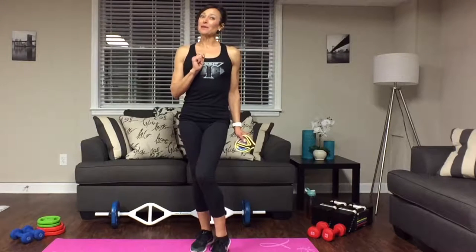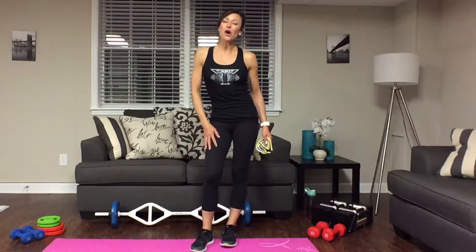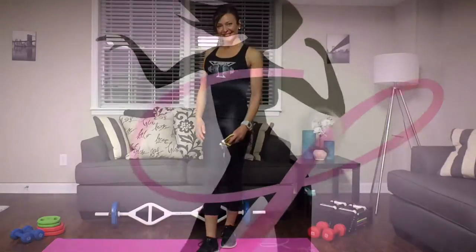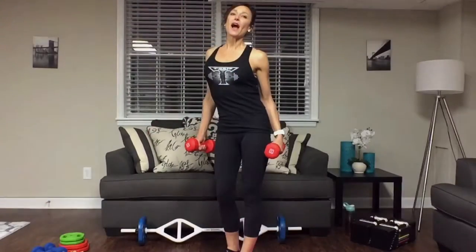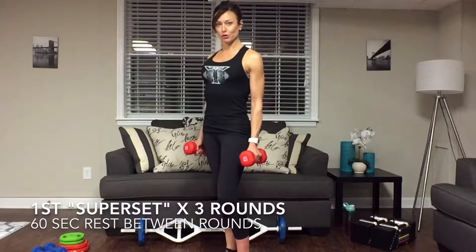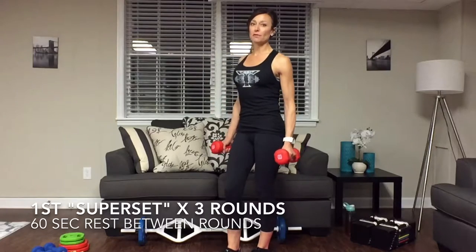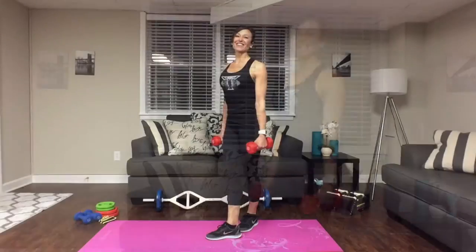Make sure you do your three to five minute warm-up before starting any of my exercises, and always have water nearby so you stay well hydrated. For this workout we're going to be doing two supersets. Each superset will consist of four exercises, and I'd like you to shoot for three rounds of each superset, with a 60 second rest between rounds.